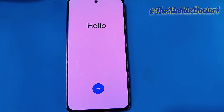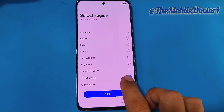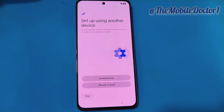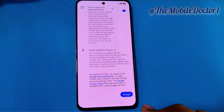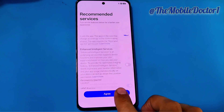Now tap the arrow to move next and complete the setup. After completing the setup, you will be able to use your phone normally again, and the pattern or password that was previously set on this phone has now been removed.